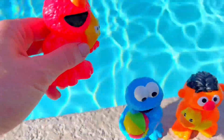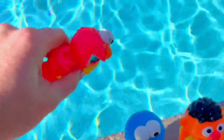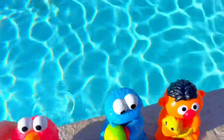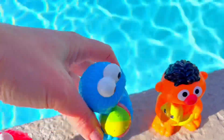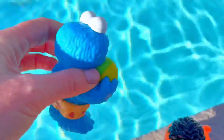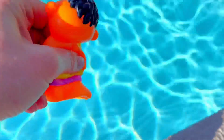We have to make sure all of the water is out of our toys, because otherwise they can get moldy inside, and mold can be something that can make us very sick. So we make sure that they're all empty. Thank you so much for coming to Tiny Treasures — please subscribe to our videos!